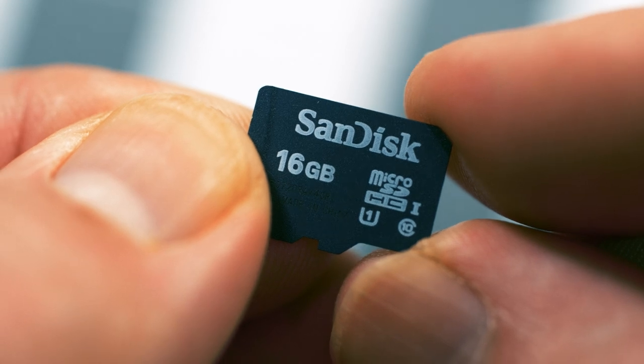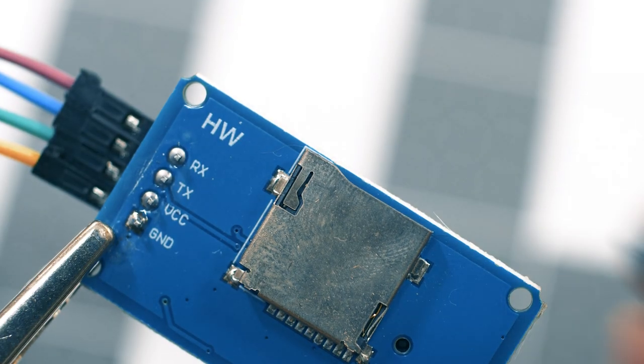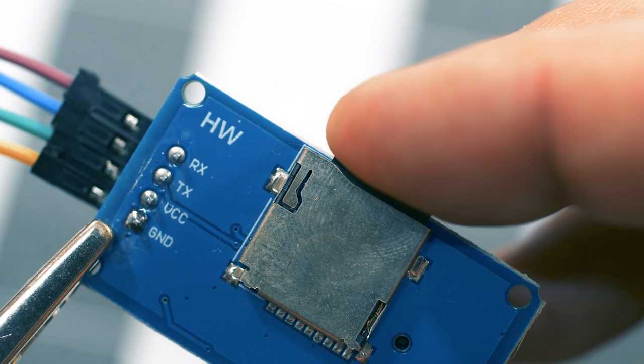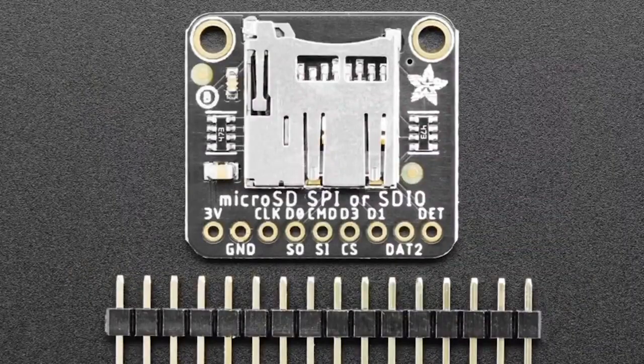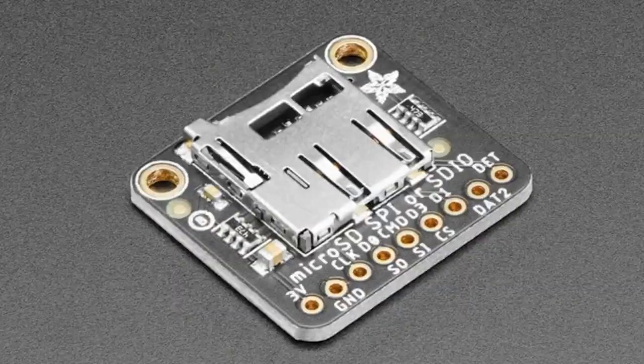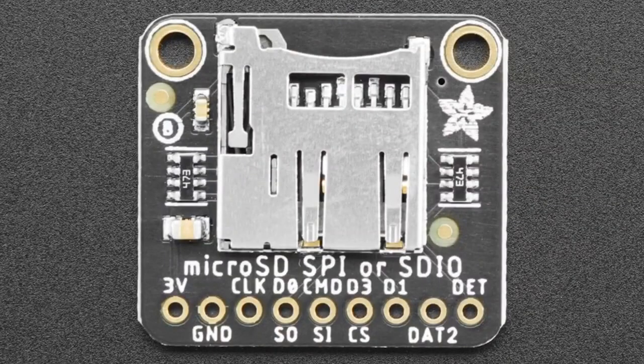SD cards are a great tool for any microcontroller project, whether you need to store sound files, images, or you're capturing GIFs or doing sensor data logging. But sooner or later you'll realize the problem: they're slow. With only a single data pin, there's only so much data you can move. So it's time to meet the SDIO interface. It's not supported by every piece of hardware out there, but you can use up to 4 GPIO pins for faster reads and writes. Jeff Epler has the complete guide to using this SDIO breakout board.